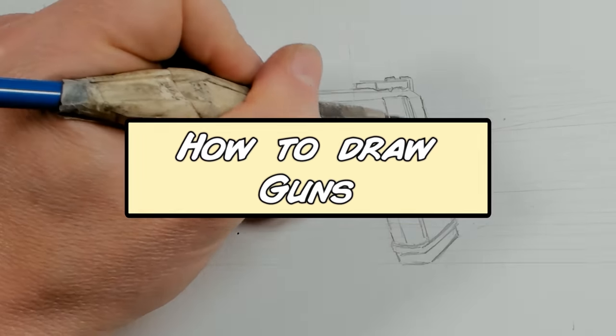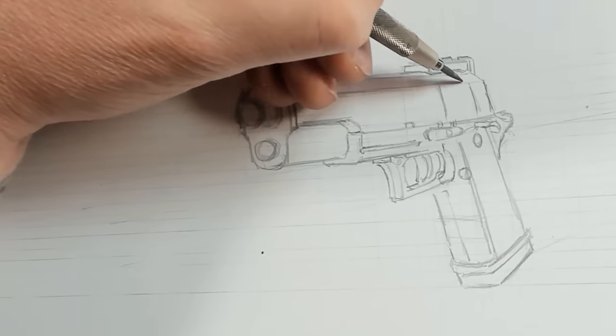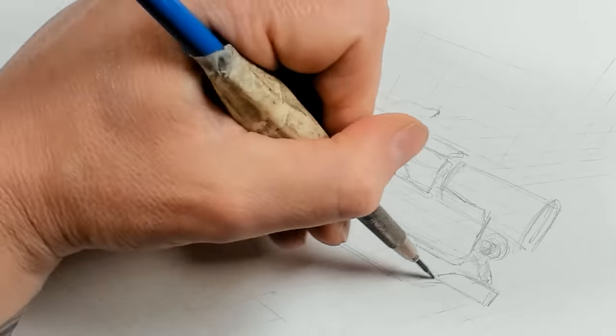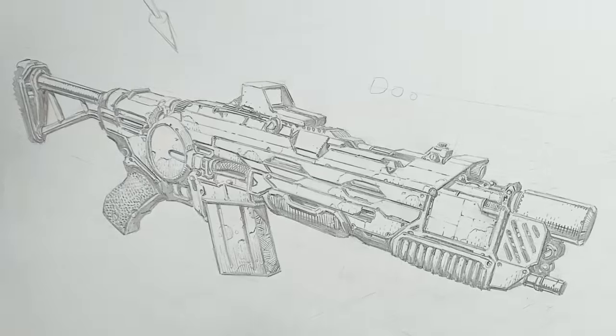This video is all about drawing guns. We'll start with some very simple block shapes, learn how to turn those in space, add perspective to them, and then use what we've learned to draw a gun from reference. Then we'll take the whole process to create our own gun from start to finish, detail it up and create something original.